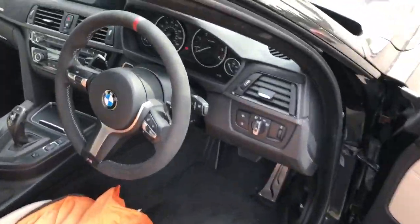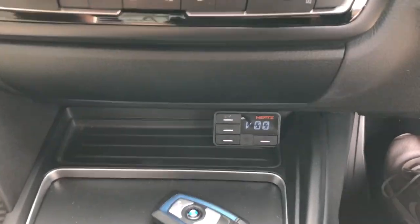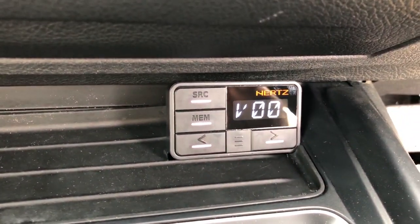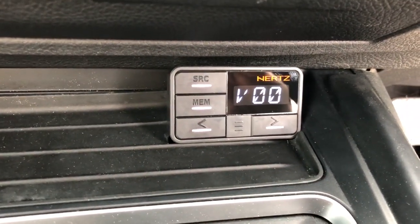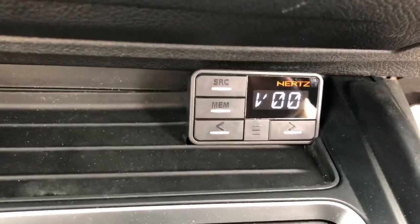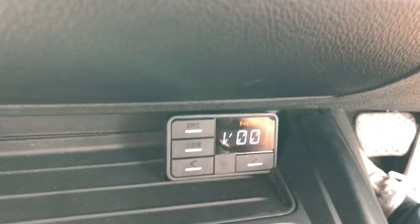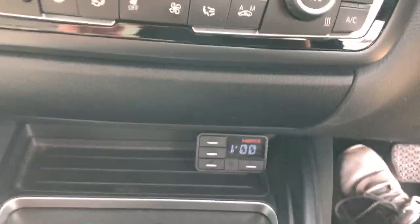Inside the car, nothing really to show apart from the DRC display - fully Hertz H8 processor. We use this to change the listening position from driver focus to neutral focus and also to adjust the level of the subwoofer. That's quite handy depending on what music you listen to - you often need to tweak that up and down.